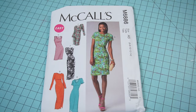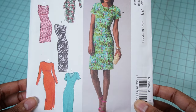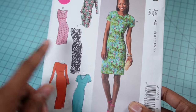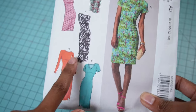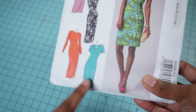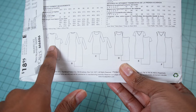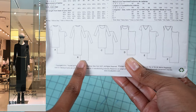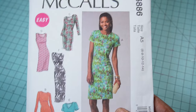This is McCall's 6886. It is now a discontinued pattern, but I have used it hundreds of times over the years and I think if you can find it online, it will be well worth having. You have many different things you can do with the different views — neckline variations including the V-neck and scoop neck, different lengths, and you can shorten it to make a t-shirt or long-sleeve shirt. View B is actually the same dress that we saw out of the Michael Kors window.